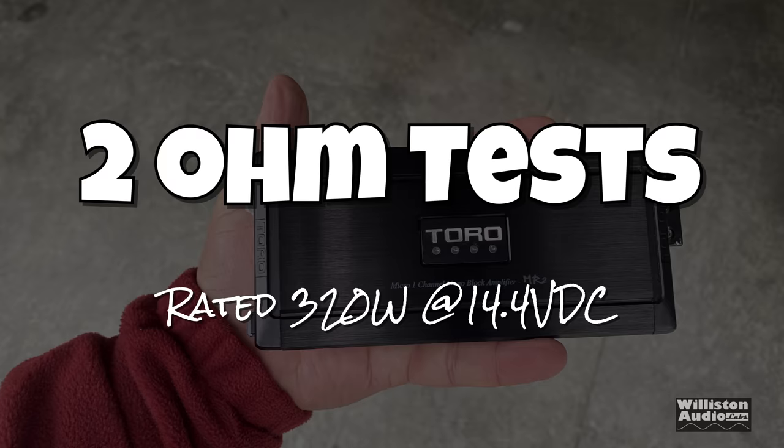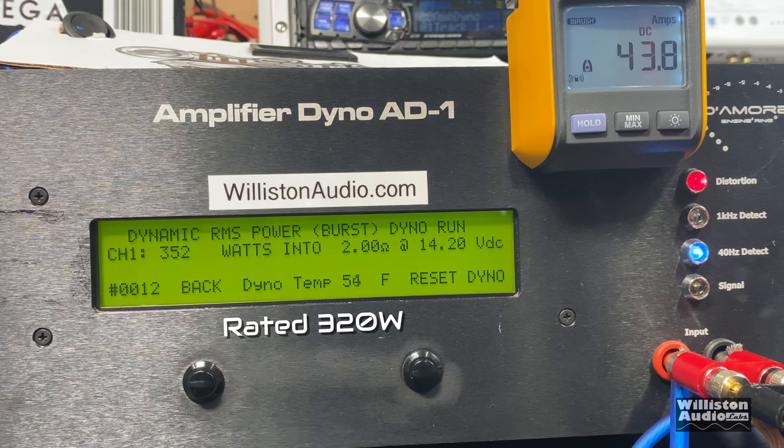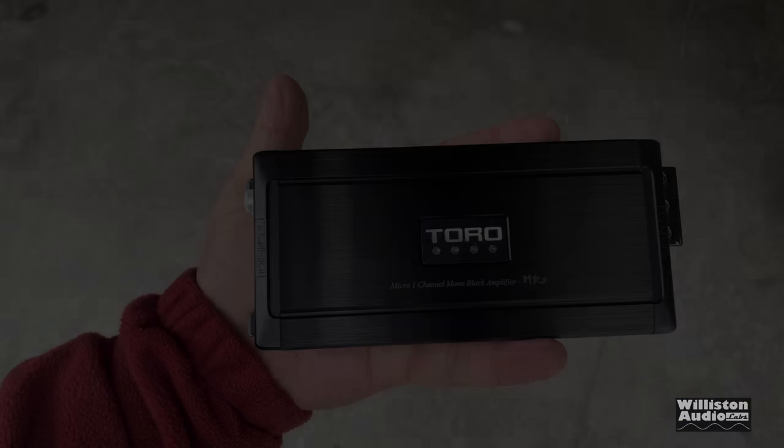Now let's move on to the 2 ohm test — rated 320 watts at 14.4 volts. The certified test at 40 hertz comes back at 332 watts at 14.44 — exceeding the rating. The dynamic test gave us 357 watts. Unfortunately Big Dummy didn't record the uncertified test, which you'll see on the test sheet later. Efficiency at 2 ohms is not quite so good — 70% for an amp this small. I'd hoped it would be a little higher.